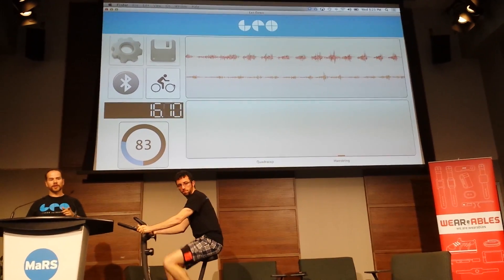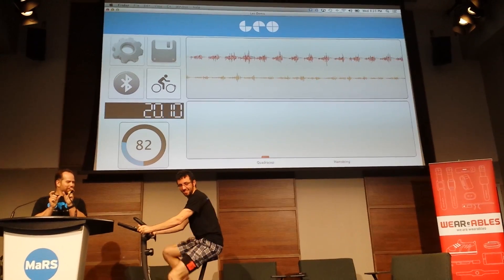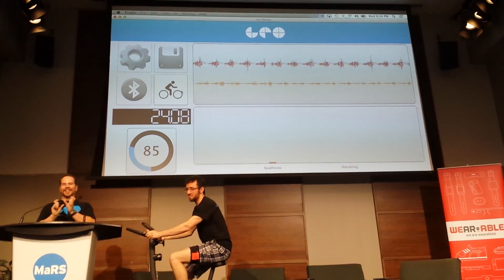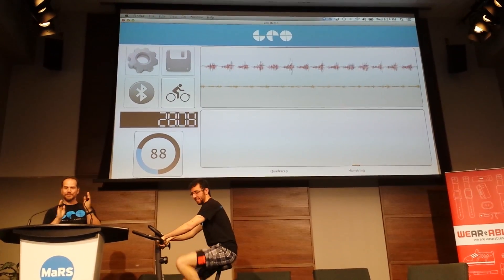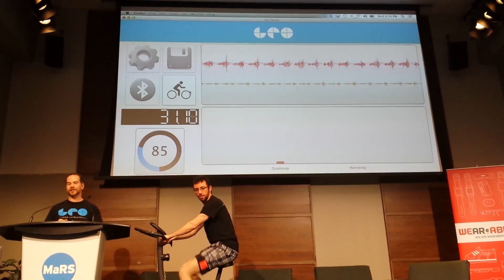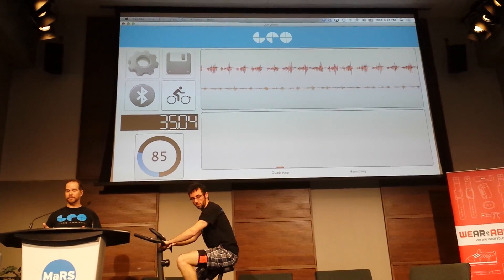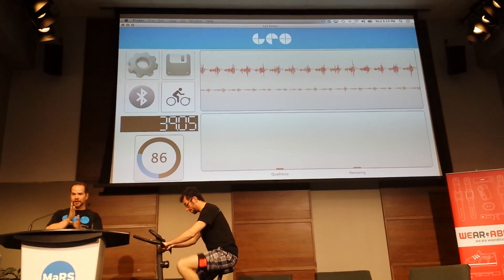We can tell the phasing between activations. You can see Mark is not a trained cyclist because we get this phase shift — this displacement between the activation of his quadriceps and his hamstrings. If I get anybody else up here who has been cycling for a few years, your body will actually become more efficient and you'll see that displacement gets smaller.